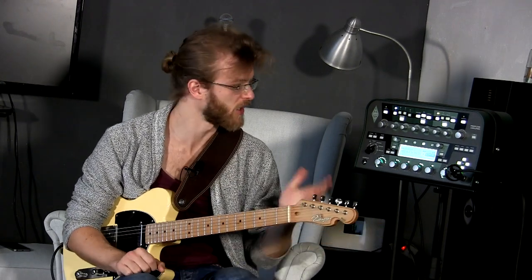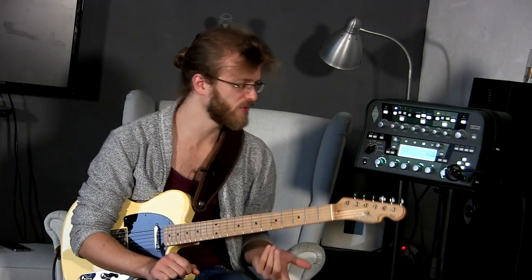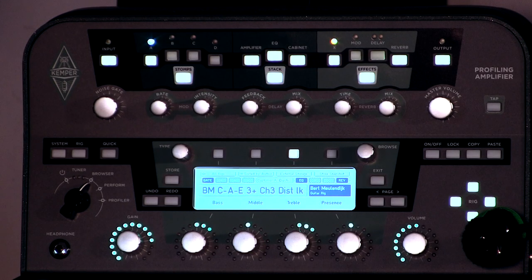Hey guys, I'm Ruben. This is another episode of That Rig Show. Today we're checking out the new Rig Pack by Burt Mojelndyke. And let's start with this sound I just introed you guys with — it's a pretty cool profile of a Custom Audio Electronics rack preamp.